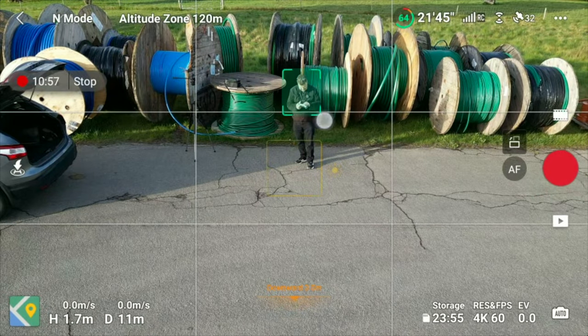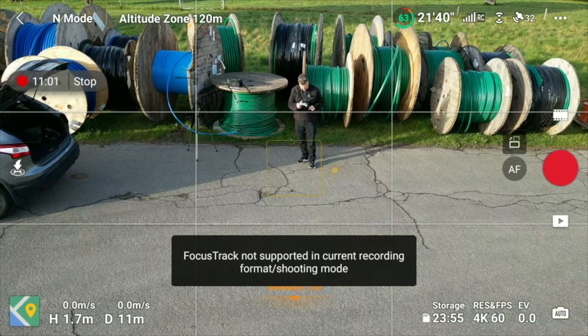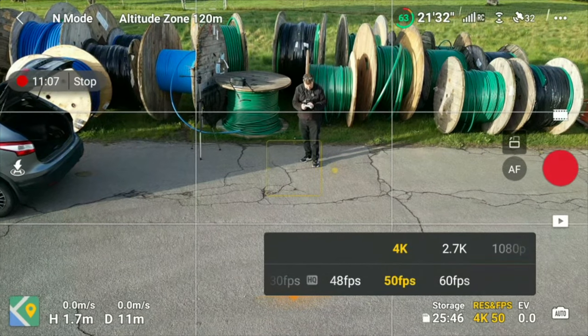The specs look really, really awesome when you look at them, but you need to know that you can't do every combination of these specifications. As an example, if you're running 4K 60fps, none of the tracking options will be available. That's at least something you need to be aware of.